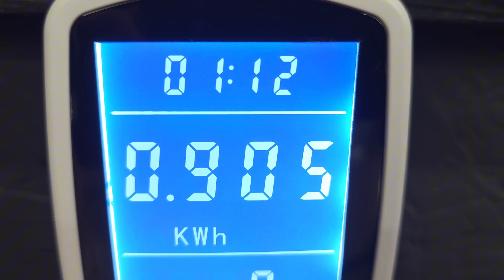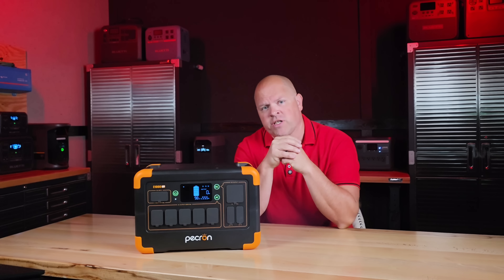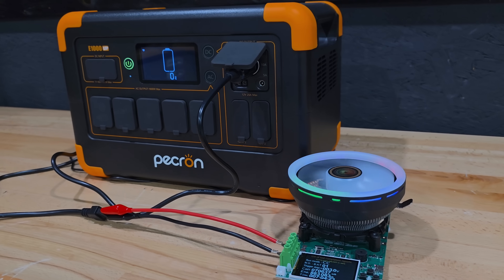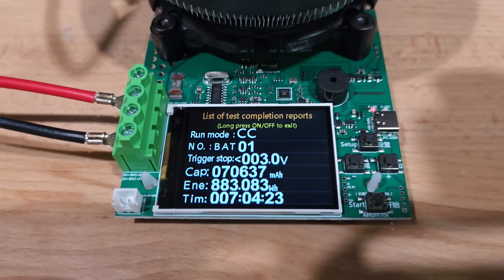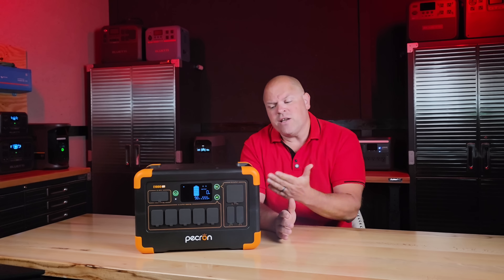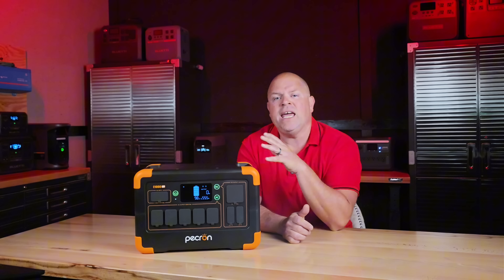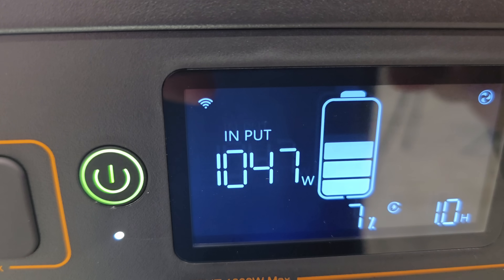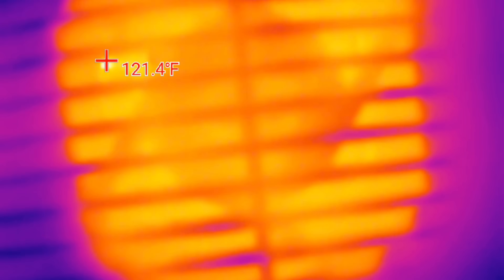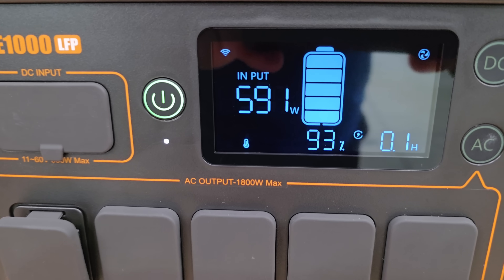In my usable capacity test, I got 905 watt-hours out of the rated 1,024 watt-hours — around 88% efficiency, which is very good for real-life testing. The DC discharge measured in at 883 watt-hours, which is also really good. But the issue wasn't capacity — it's the heat. Continuous discharge loads made the unit shut down prematurely in multiple tests. Even AC fast charging at 1,000 watts caused significant heat buildup, to the point where I'm worried about the longevity of this system.